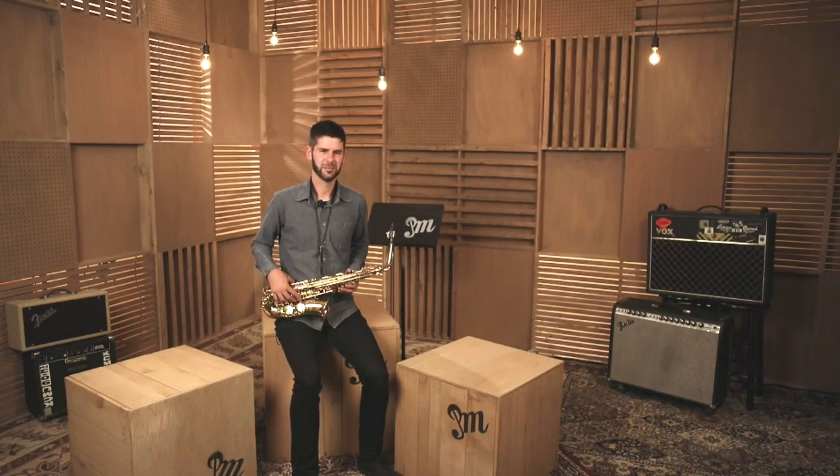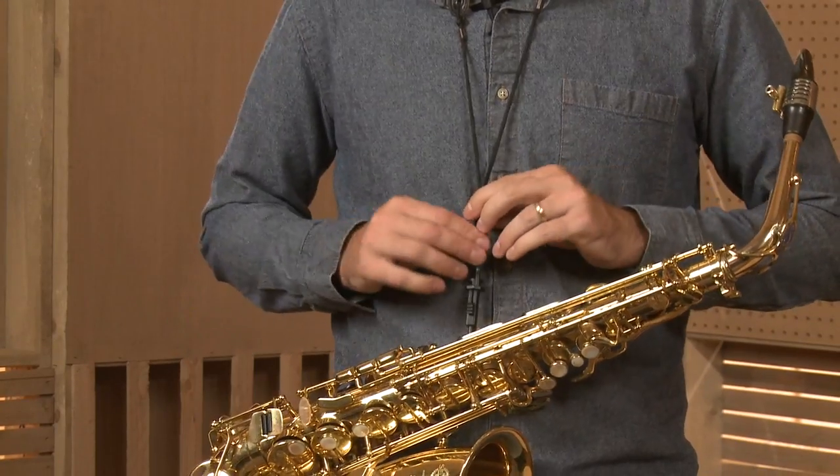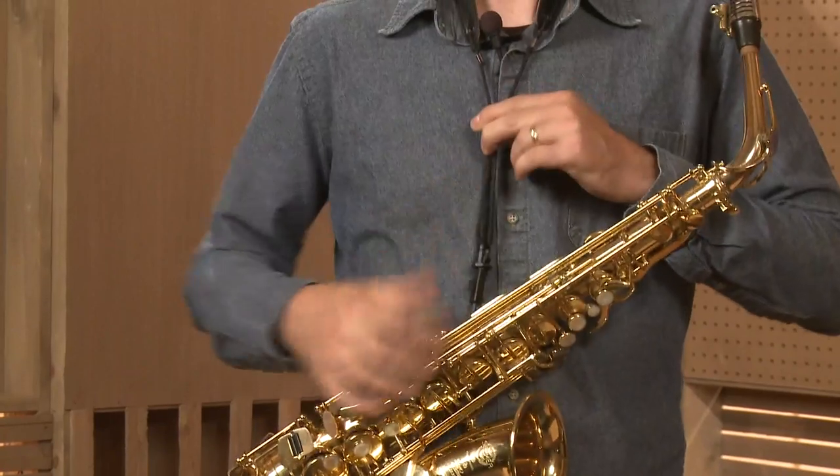Now that we know how to hold the alto saxophone, it's important to find the right neck strap position to ensure that we have success when playing. Take a look down and you're going to find a centerpiece on that neck strap. There might be one or two strings going through it. With one hand, hold on to the center bit, and with the other, pull until the neck strap cinches forward up toward the neck.